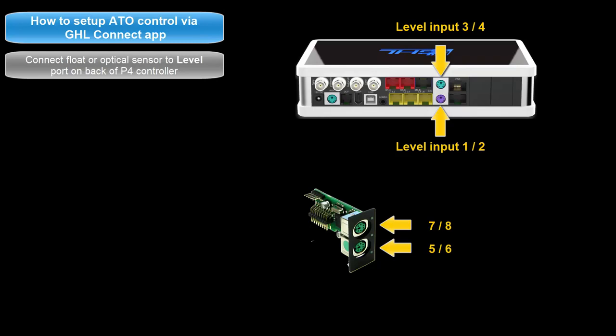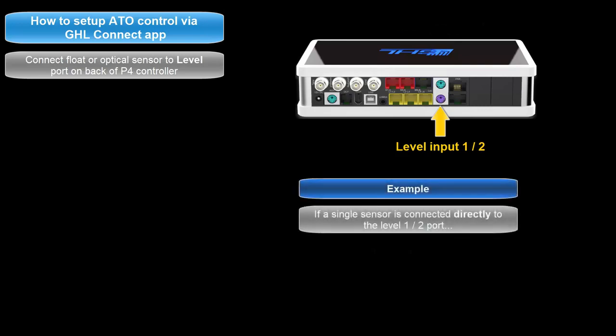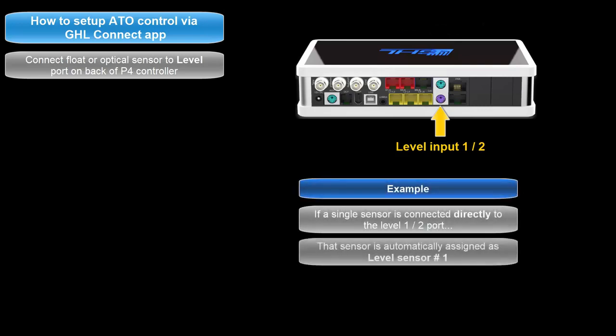If the sensor is being connected directly to the level port without a splitter cable, the level sensor numbering will automatically be assigned to the first number. In other words, if a single sensor were to be connected to the level 1 and 2 port, it would automatically be assigned as level sensor number 1.